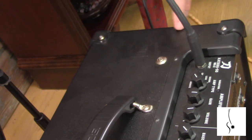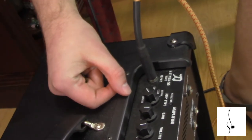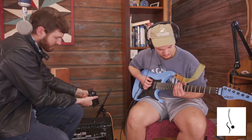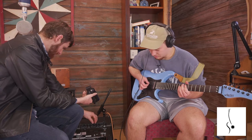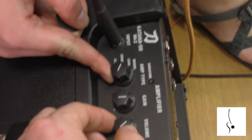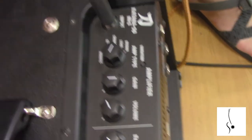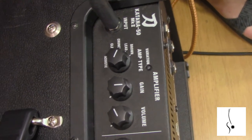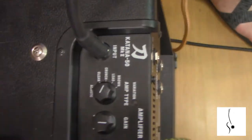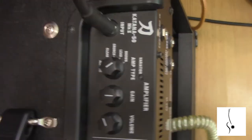What I've been playing has been on the clean channel, but there's also an acoustic channel if you have an acoustic guitar plugged in — so it works as an acoustic amp. There's a crunch channel with a bit more grit, a lead channel for more of a lead sound, and then a brown channel if you want crazy distortion.